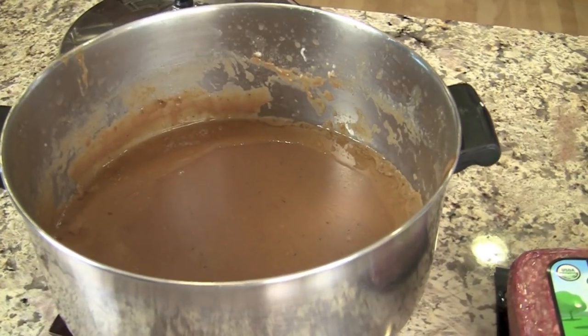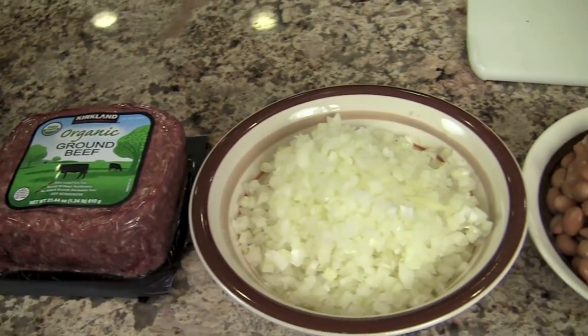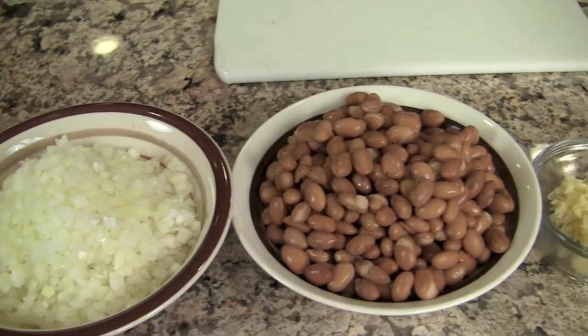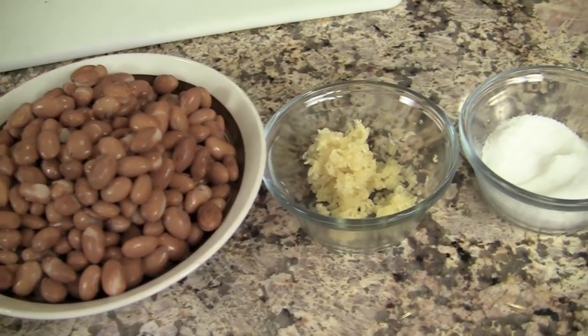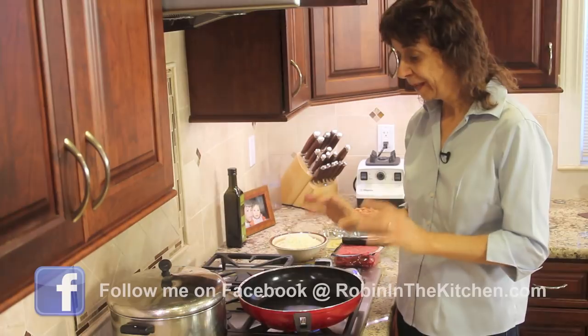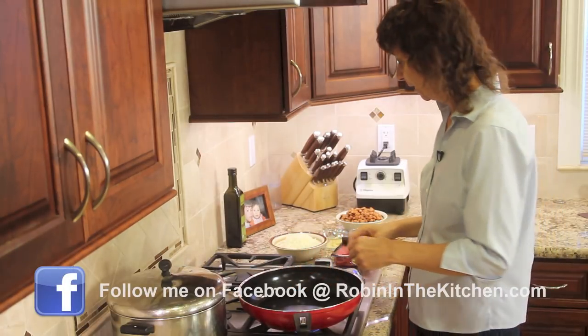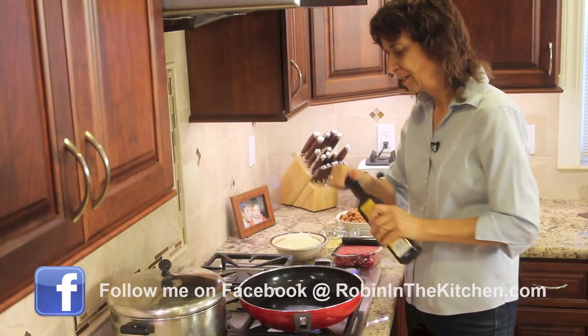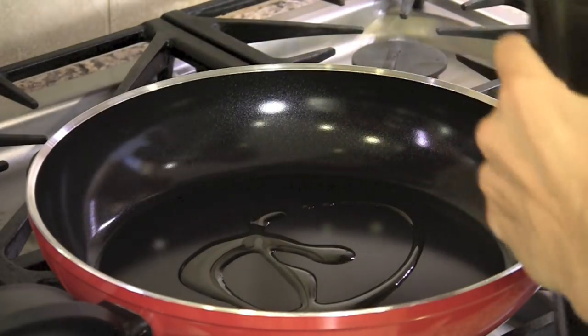All right, let's go over the rest of our ingredients. Here I've got my enchilada sauce already made. We'll need some ground beef, some diced yellow onion, some pinto beans — I just used canned pinto beans for this — some minced garlic and some salt. And that's it. I've got my fairly large pan over medium-high heat, and I'm going to add just a touch of olive oil.